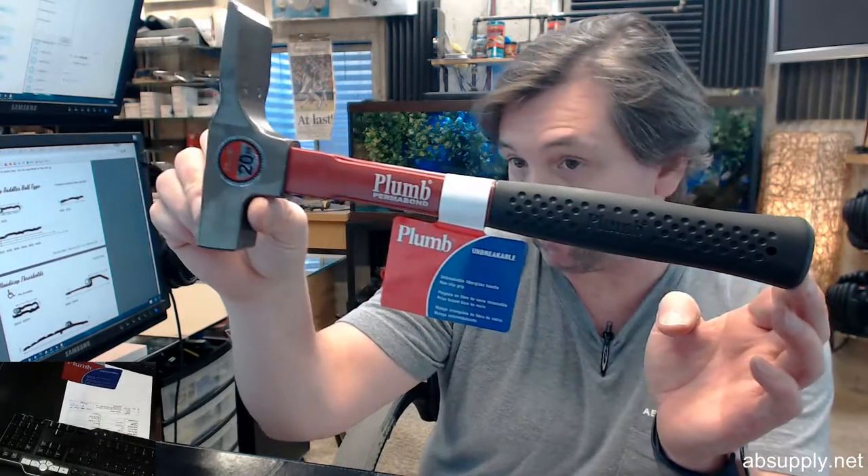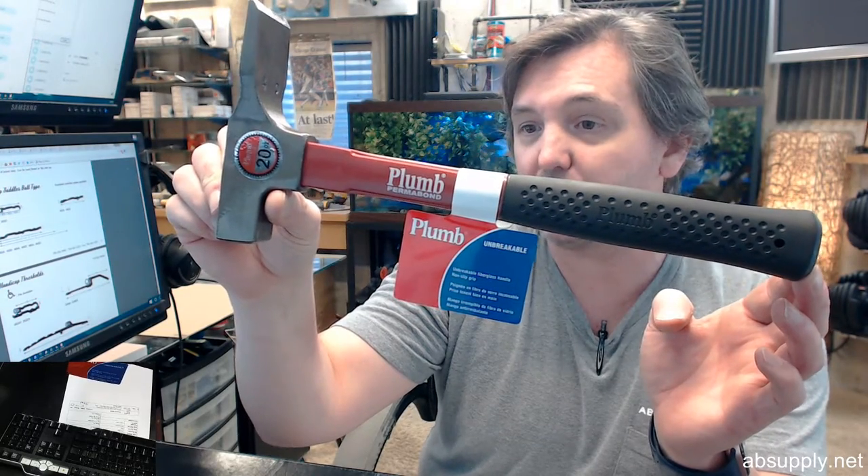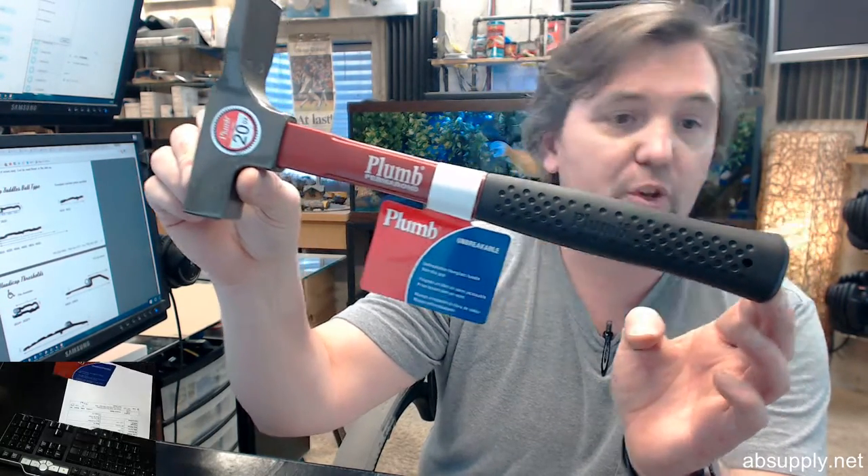If you have any questions on the Plum No. 11502 Fiberglass Brick Hammer or any other Plum product, please feel free to reach out to us. Thank you.